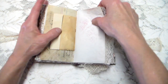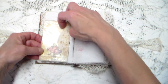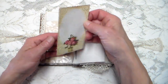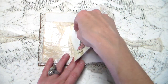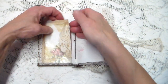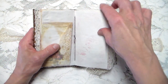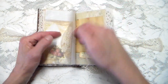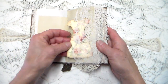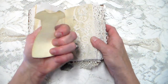It pretty much just goes like this throughout the whole thing. I have a little glassine envelope with a little journaling card in there, and it's a tuck too. And that's the center of that signature.